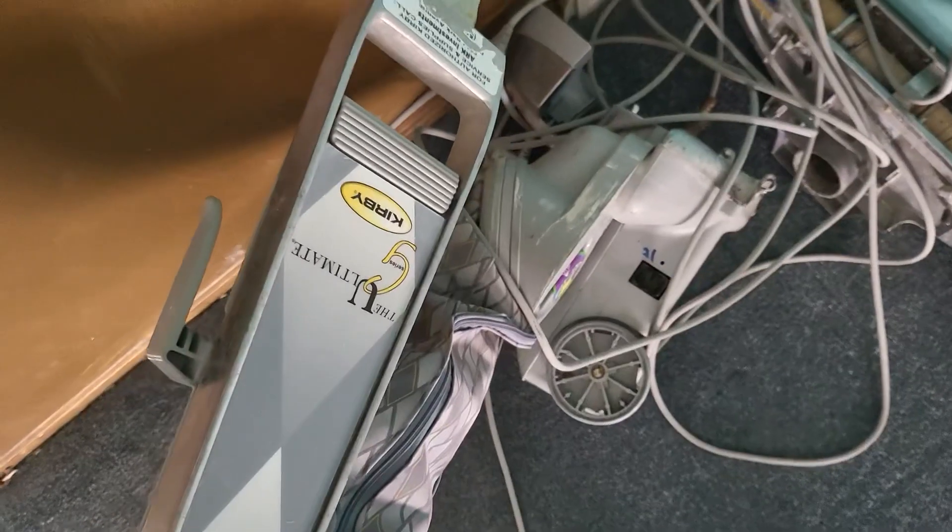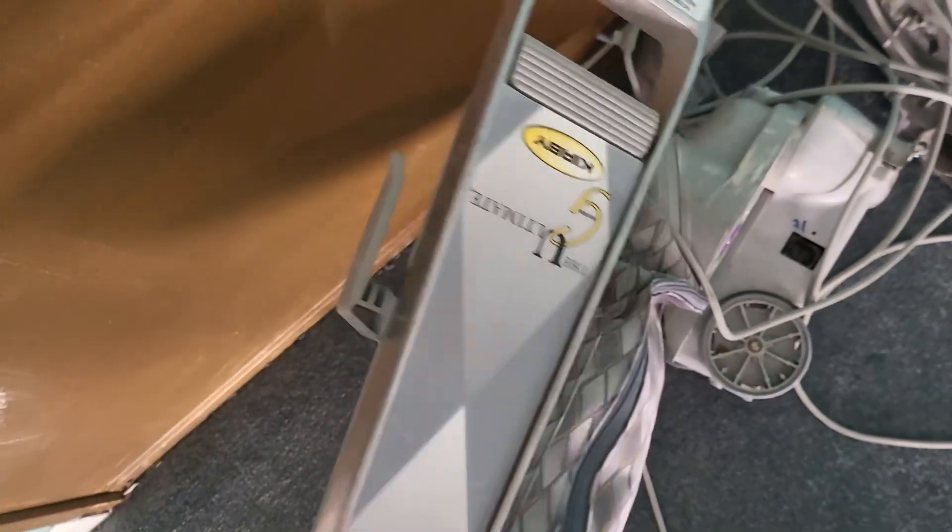This has a different bag style than the last three I've had. It's the same model — this is the G5, and so is this one — but this has a different bag style. This one is from 2004.